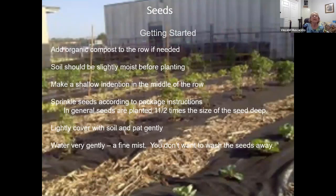When planting seeds, you may have to add some organic compost to the row depending on what year you're in and how much you've already added. Before you plant, slightly moisten the soil so you're not planting in really dry ground. Make a shallow indention in the middle of the row. Sprinkle the seeds according to package instructions — in general, plant seeds about one and a half times the size of the seed deep. Lightly cover the soil, pat it gently, and then water very gently so you don't wash your seeds away.